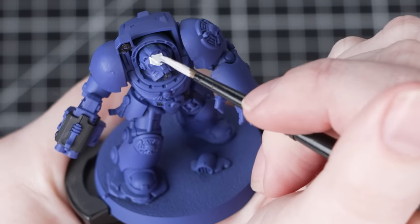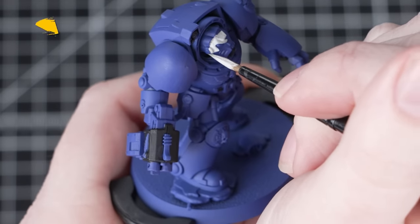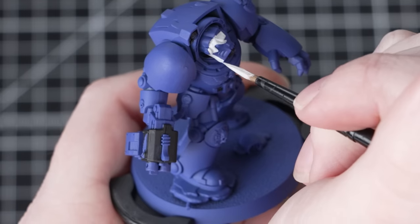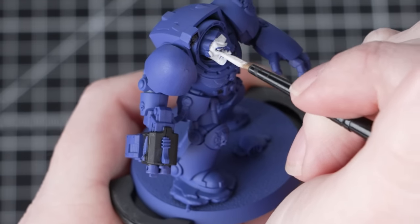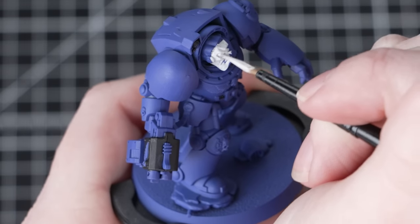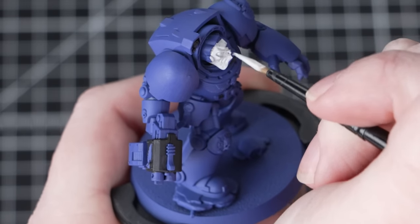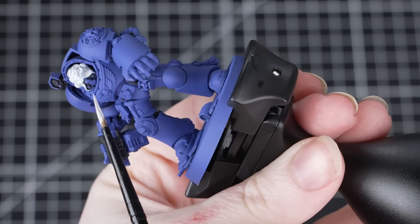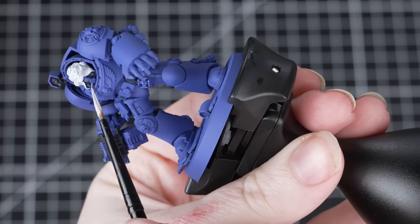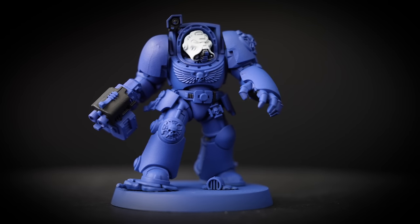With that stage done, we're going to move on to the white, and for this we're going to use Corax White to paint the helmet of the Terminator. It's completely normal for paints to separate in the pot, so make sure you give it a good shake before you open it. This is a base paint, so thin it down on the palette and apply a few layers — it might take three coats to get full coverage over that blue undercoat. Be as neat as you can around the details we've already painted, but don't worry, mistakes can always be tidied up.